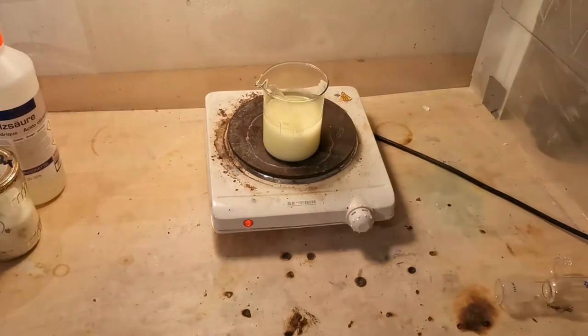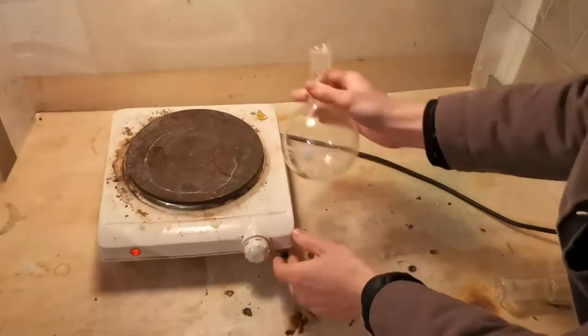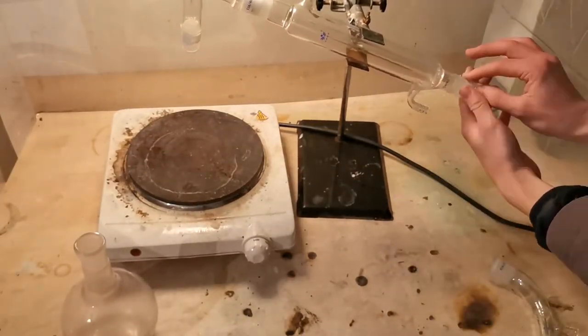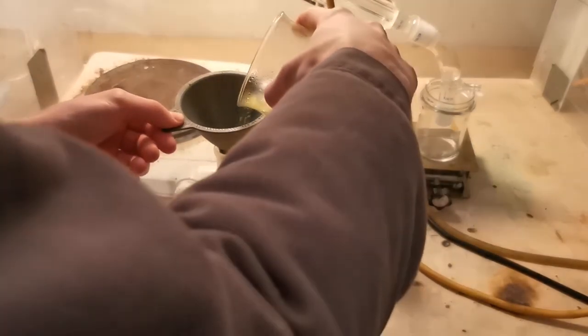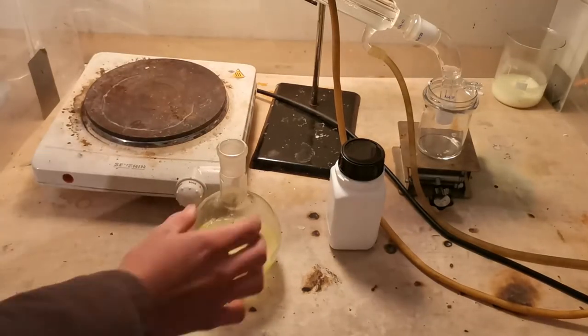Now it is allowed to cool to room temperature, or even better, chilled in the fridge, to let as much as possible of the now-formed sodium chloride crash out. If you want to recover the excess HCl, which I really recommend, now is the time to set up a simple distillation apparatus. After cooling down, the solution has to be decanted, or even better, filtered. The residue is mostly sodium chloride, which can be used to make more HCl later.